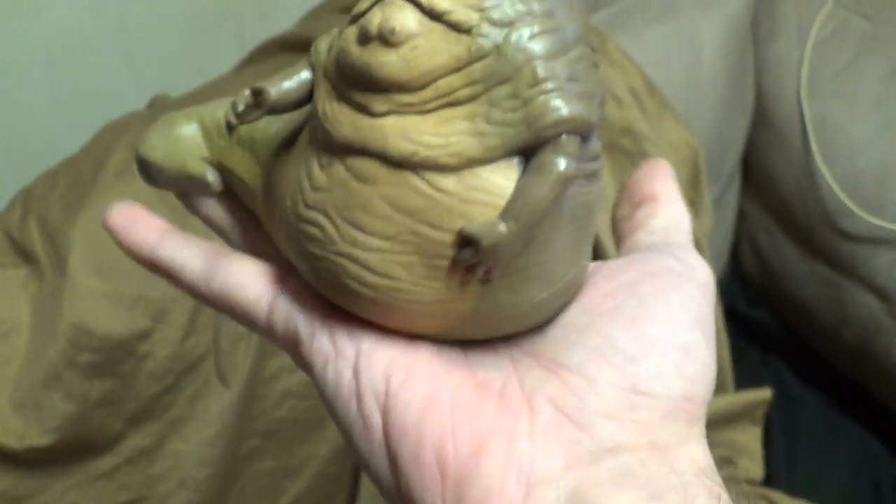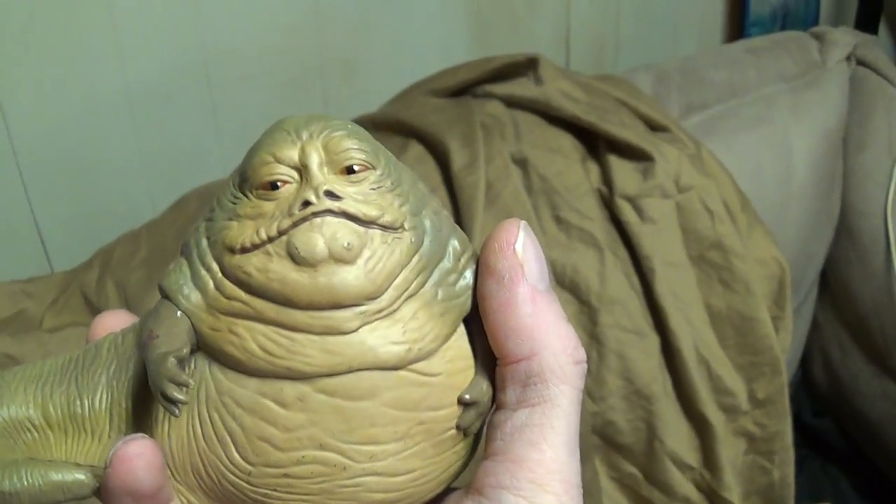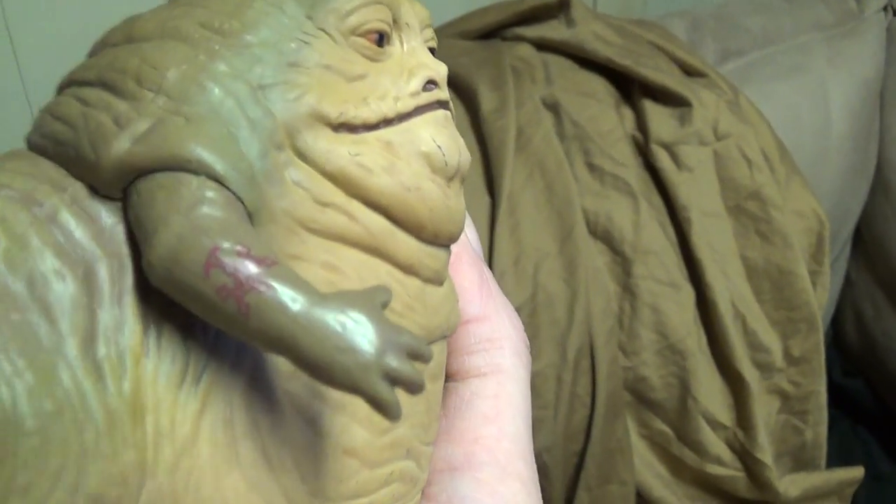His arms are not poseable, but they are separate pieces. Compared to my hand size — he's as big as my hand. This would be an excellent teenager Jabba to go inside my Jabba family display that I'm doing.